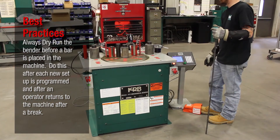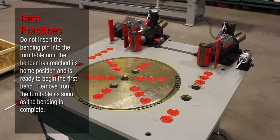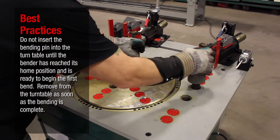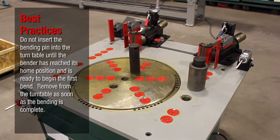Always dry run the bender before a bar is placed in the machine. Do this after each new setup is programmed and after an operator returns to the machine after a break. Do not insert the bending pin into the turntable until the bender has reached its home position and is ready to begin the first bend. Remove the bending pin from the turntable as soon as bending is complete.